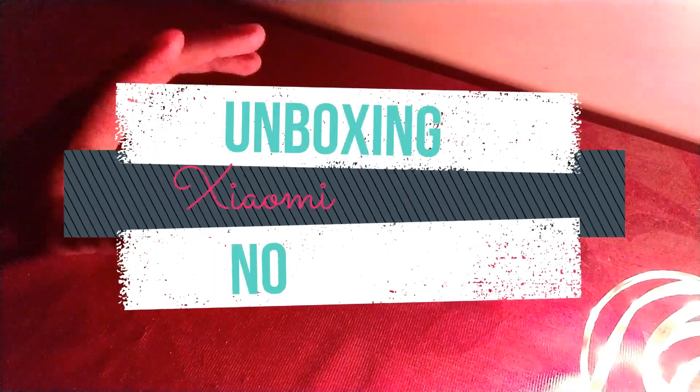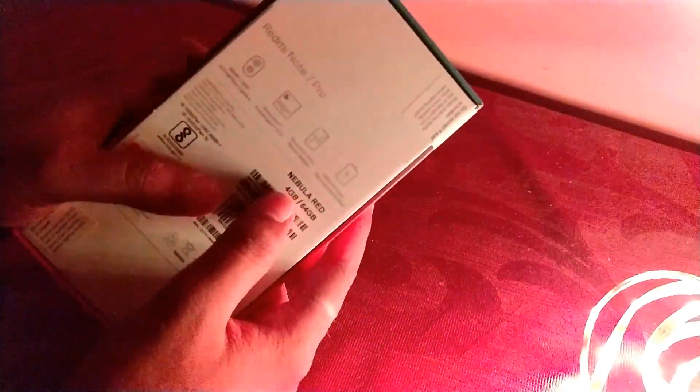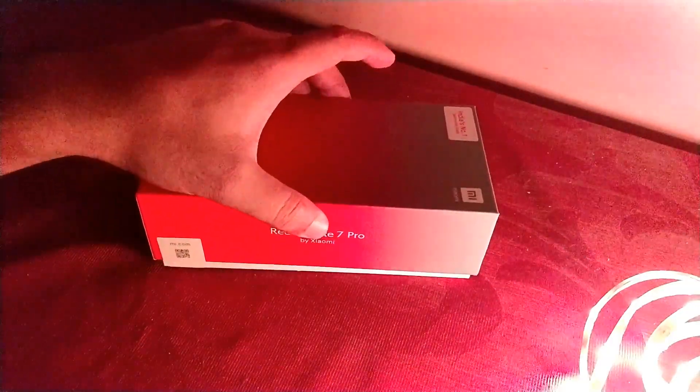Hey guys, this is TechRacer and today I am going to unbox the Redmi Note 7 Pro. This is the Redmi Note 7 Pro in Nebula Red with 4GB RAM and 64GB storage, and today I received the unit so let's quickly unbox it and see what we get inside.